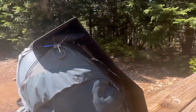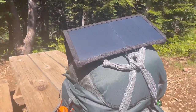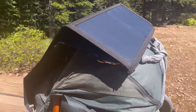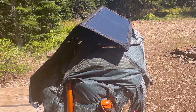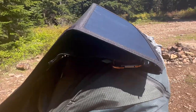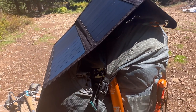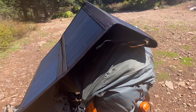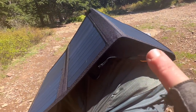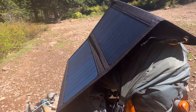So right now I want to review this solar panel, the Nitecore FSP30 solar panel. I'm actually on the Pacific Crest Trail and I probably should have experimented with it before now, but I have the Nitecore 10,000 power pack underneath there in the pocket charging. We'll see how well it does.